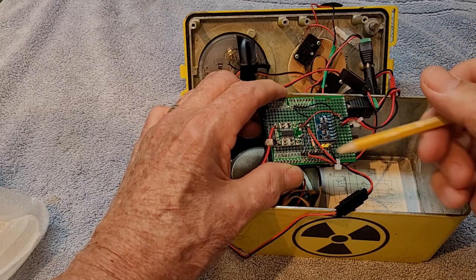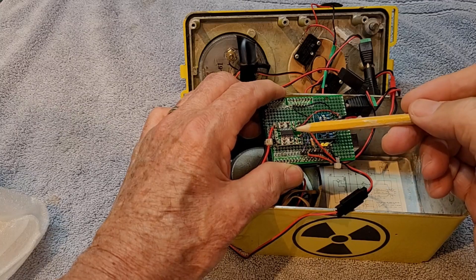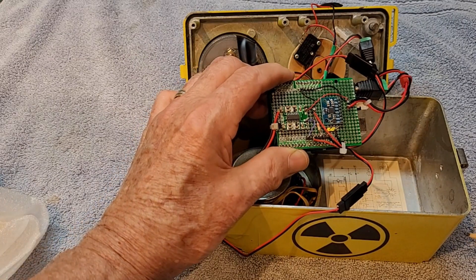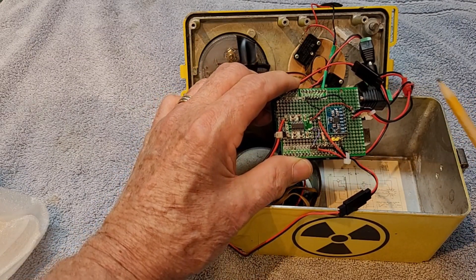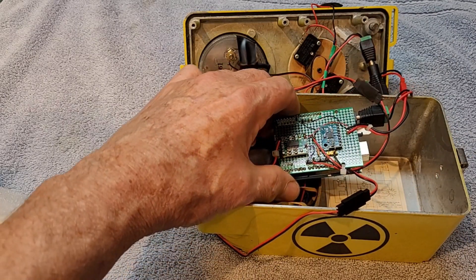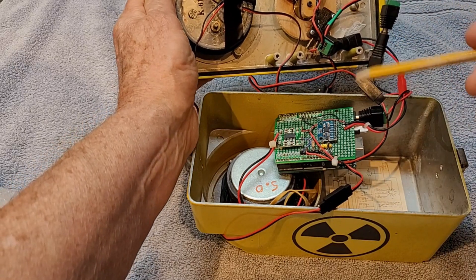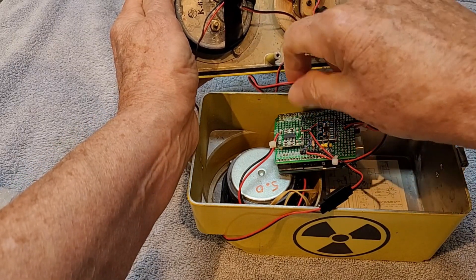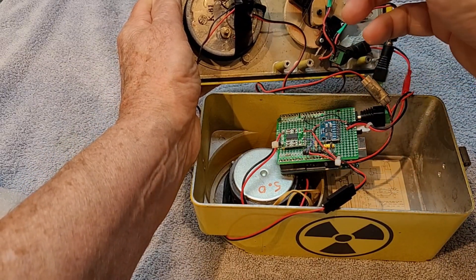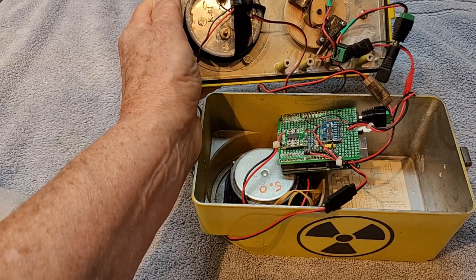This is a PAM8403 amplifier that I use to drive this 5-ohm speaker. The other amp I was using just wasn't powerful enough. The Uno actually drives this analog meter, and all I do is simply up the voltage on it to make it look like it's actually registering.